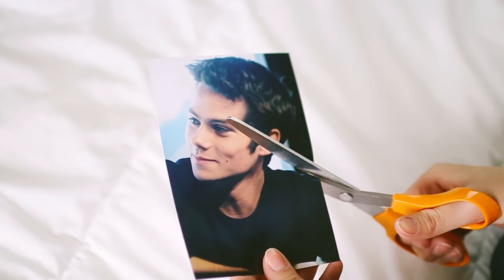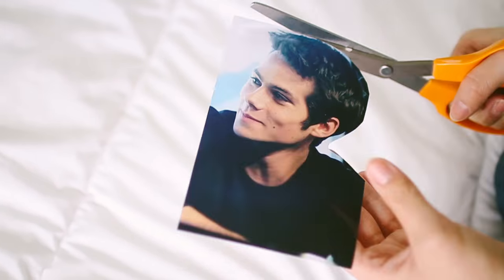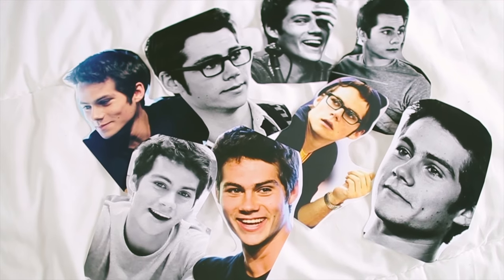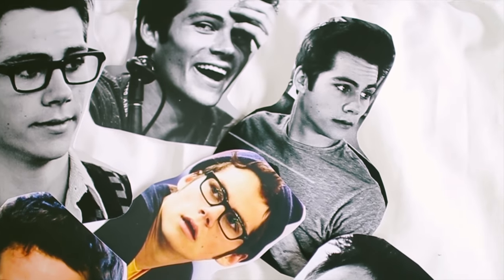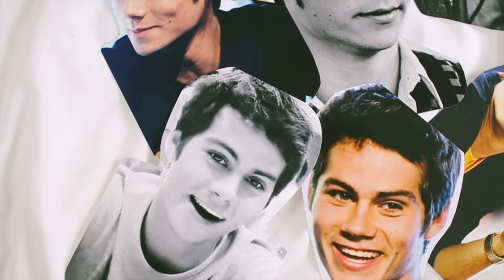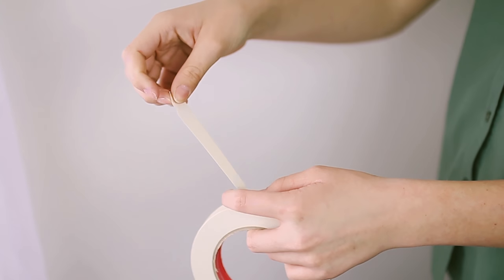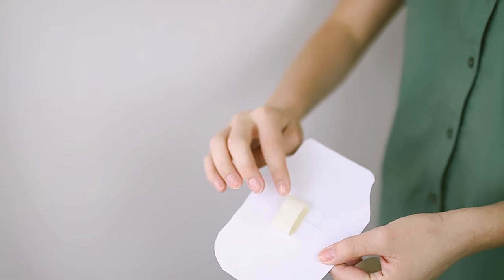You're going to need some scissors and some tape, and then you're just going to cut out the person however you want — I'm just doing an outline. It's literally the easiest DIY ever. If you download your pics to Costco and pick them up, it costs like three bucks to get about 15 of them, which is so much cheaper. Then I'm just using paint-safe masking tape on the back and putting them in a collage.